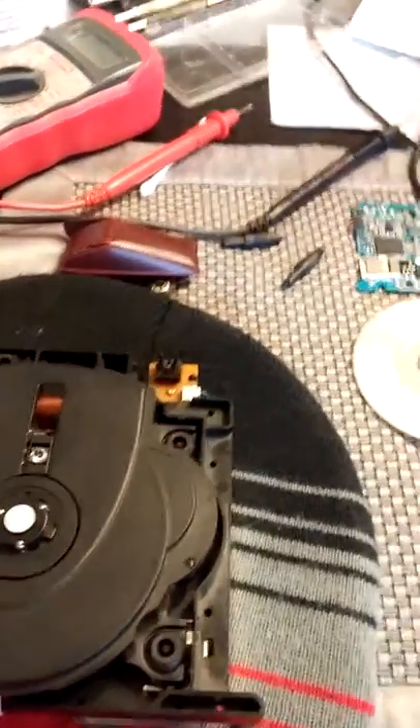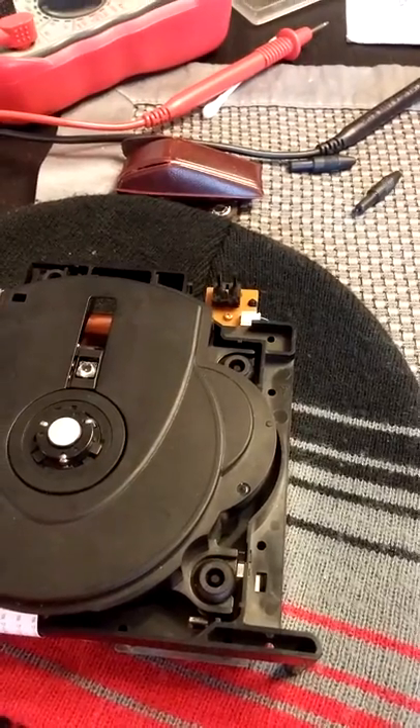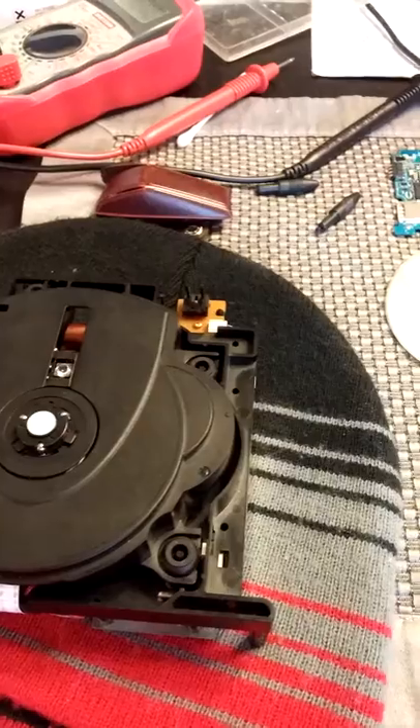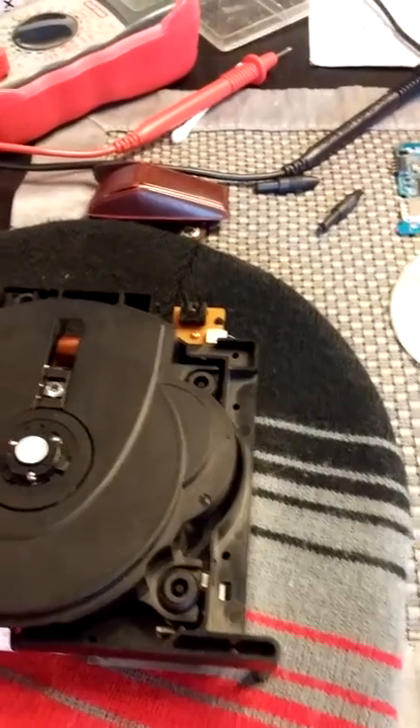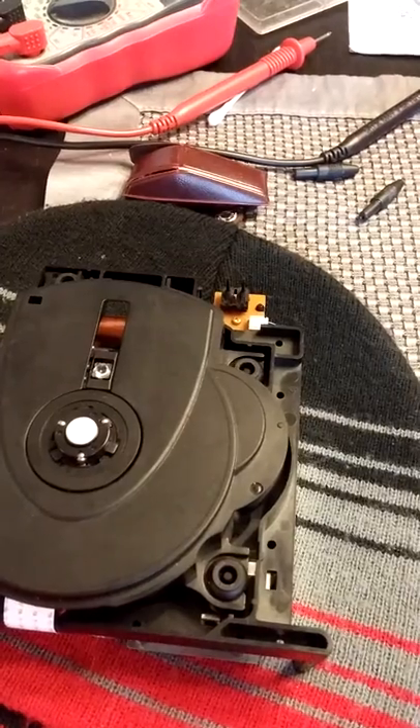Hello everyone. This is a GameCube fix. I looked at a couple of different videos of the fixes using the potentiometer, cleaning the lens, and none of which have worked.